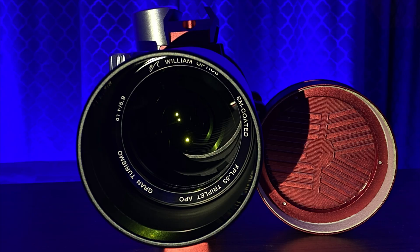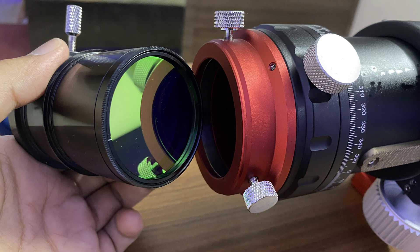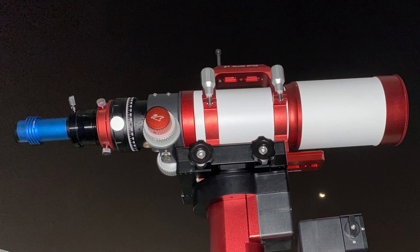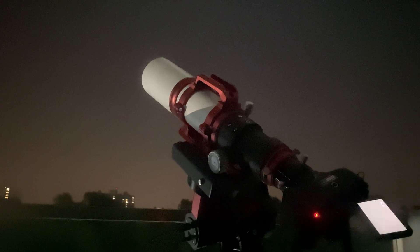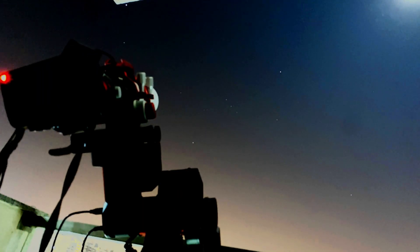I'm staying in a Bortle 8 sky, so I will definitely need a light pollution filter. I'm using the Optolong L-Pro. I'm trying out different options — my QHY camera and my DSLR camera. Later on I'm planning to switch to mono for narrowband imaging. Stay tuned, like, subscribe, and clear skies.